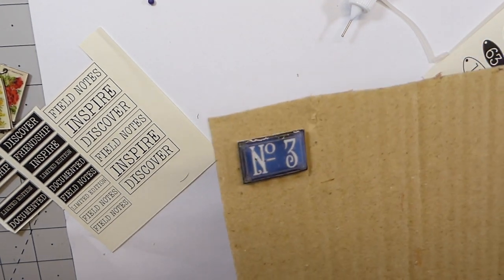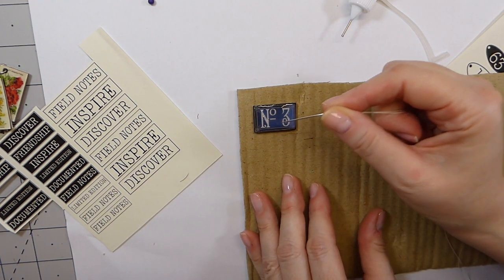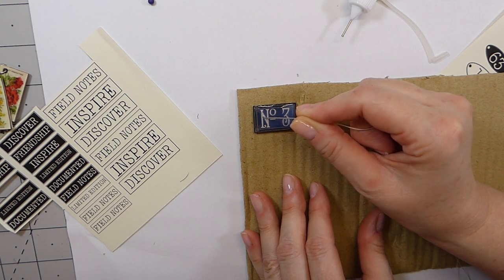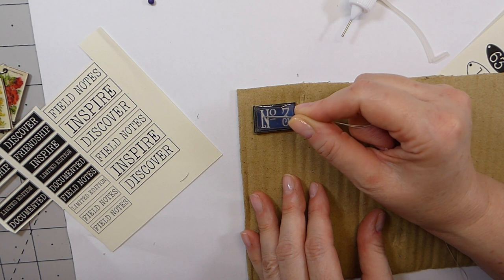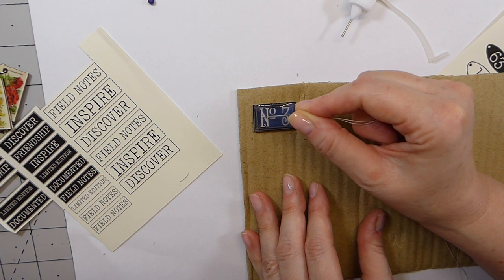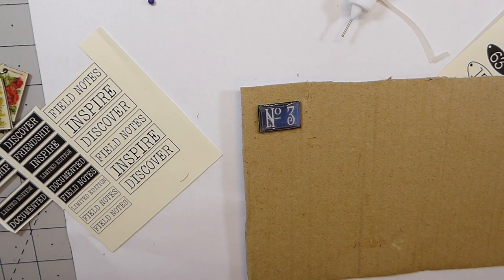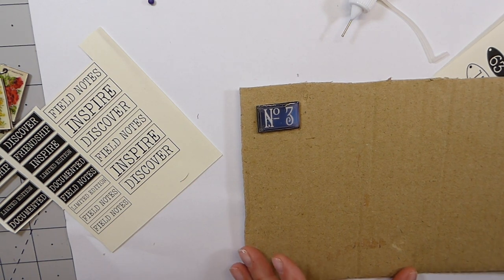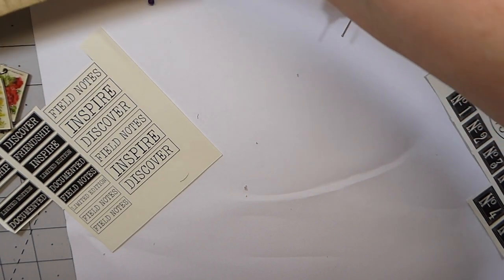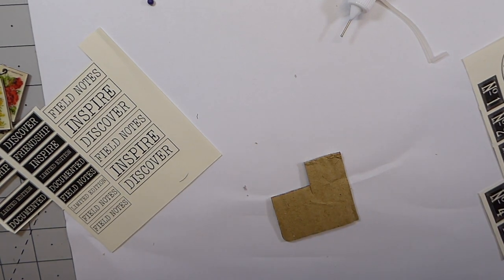You see there are a couple of little bubbles right there — let me just grab a pin to take care of those. I'm going to set that to the side and let it dry overnight. I'll go ahead and do two more — let me zoom back out.